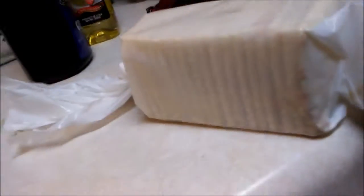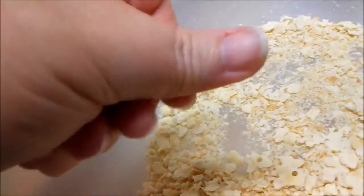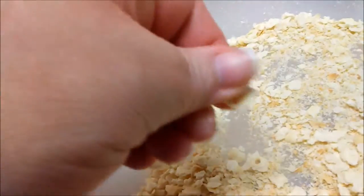I have crumbled up at least half of one package of crackers — soda crackers, saltine crackers, whatever you want to call them — into a large bowl. You can pulverize them or whatever. They'll soak up a lot of extra grease and stuff, I believe. Anyway, that's that.